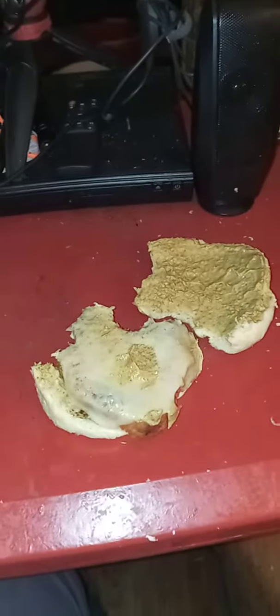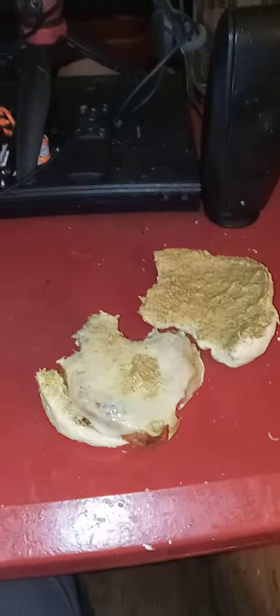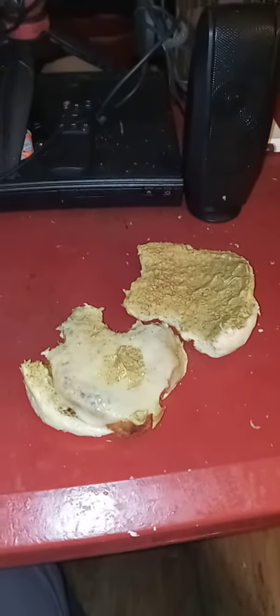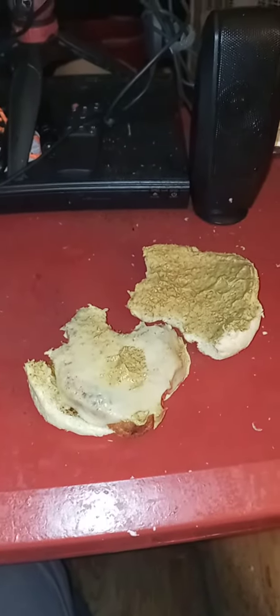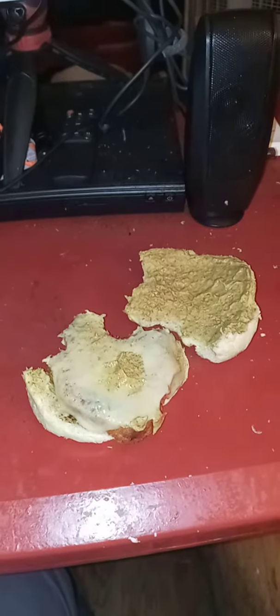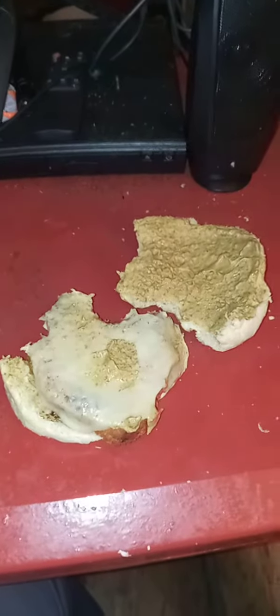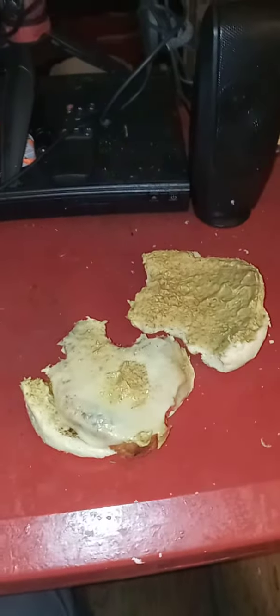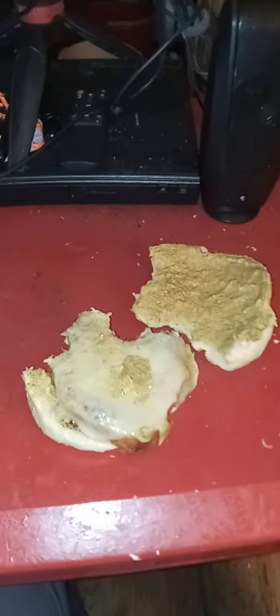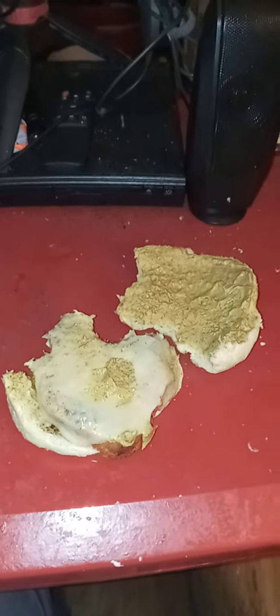Hello everyone. Tonight's dinner of the day is a chicken cordon bleu sandwich. This is one breaded chicken breast with Swiss cheese on top.